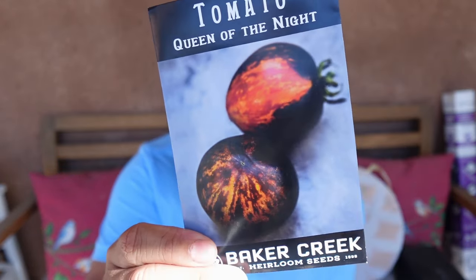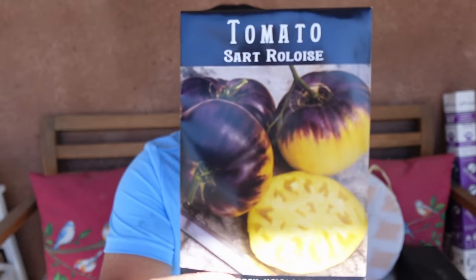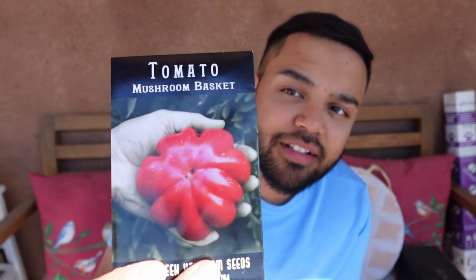Now let me show you some of the tomato varieties I'm starting — once again some really pretty varieties. We've got Queen of the Night, Green Zebra, Pantano Romanesco, Sartre Rollois — such a cool looking tomato. Big Rainbow, Pink Jazz, Dr. White Cheese Yellow — I've heard really good things about that one. Tomato Carbon, Mushroom Basket, White Beauty. I've never had a white tomato so I'm excited to see how that goes.